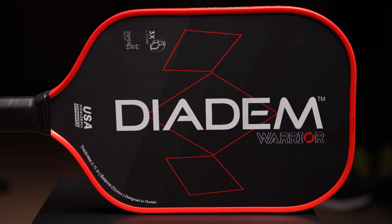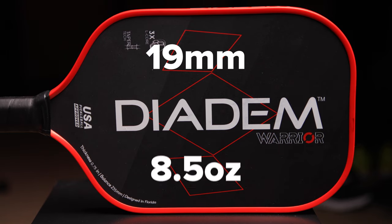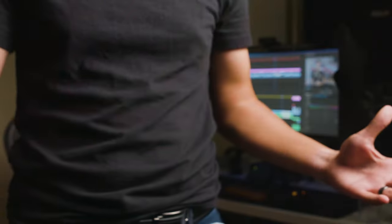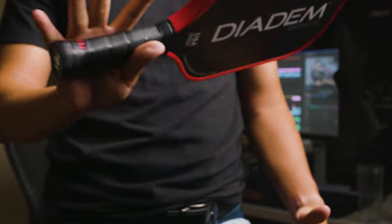The other thing I want to talk about is the weight, because this is something that really surprised me. This paddle is 19 millimeter and the weight is 8.5 ounces. I was really worried that this meant the paddle was going to be really sluggish at the net — hands were going to be really slow and you would get tired from holding a heavier paddle. I'm really happy to say that is not the case. It's actually surprising how light this paddle feels, and I think that mostly has to do with how they balanced it.